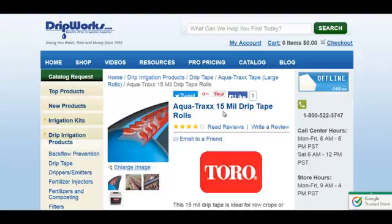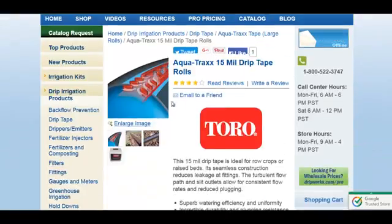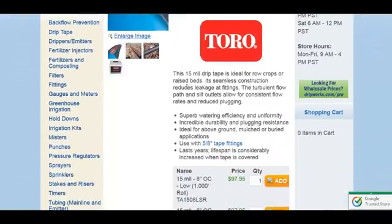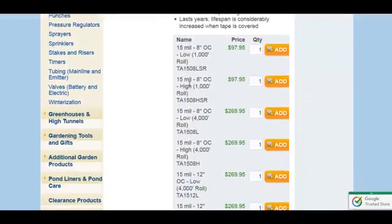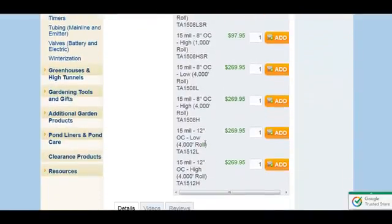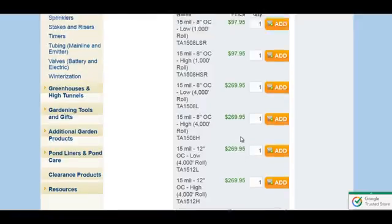The AquaTrax 15 mil drip tape is what I'm looking at. You can see where it comes out — the water emits out these little holes, and it actually closes up when the water is shut off. You can get these in 8-inch spacing, and other models in 12-inch spacing. A 4,000-foot roll is $269 — that's not bad, and that's about what I need.